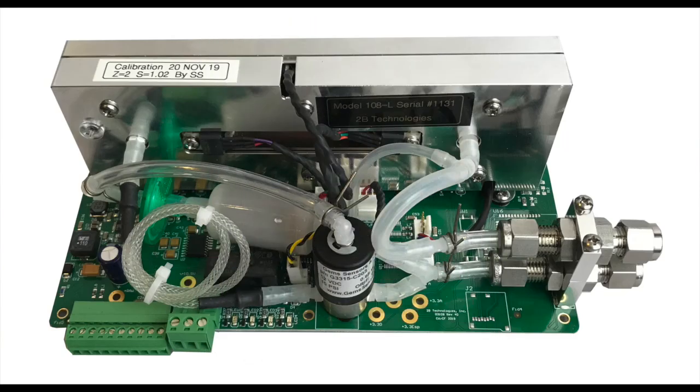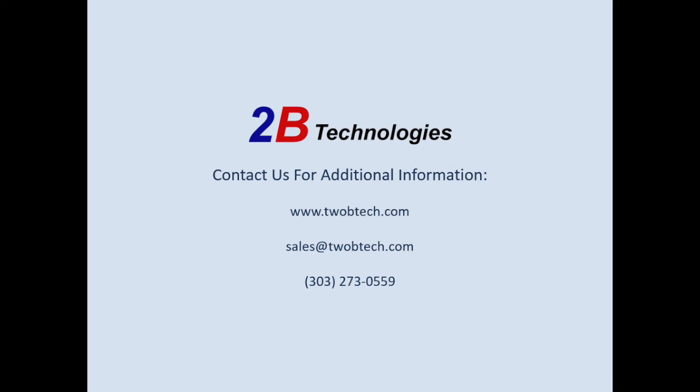The Model 106 series is also offered in a stripped-down version called our Model 108. Make sure to tune into videos discussing our Model 108 series to learn about an ozone monitor designed specifically for integration into an existing ozone or air quality system.